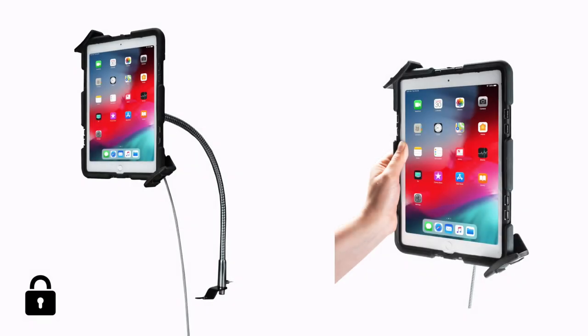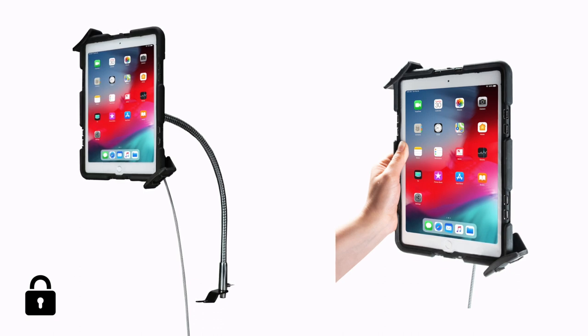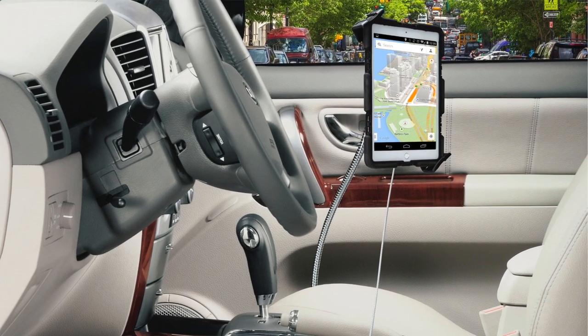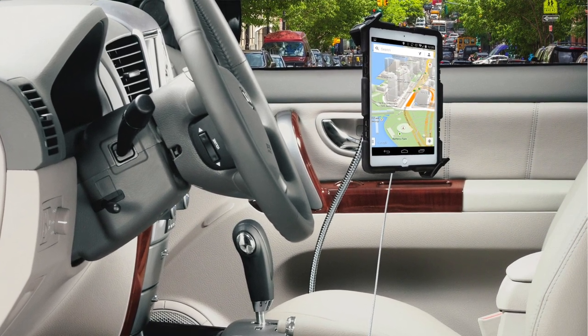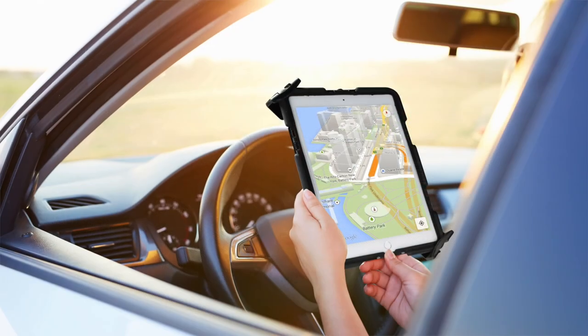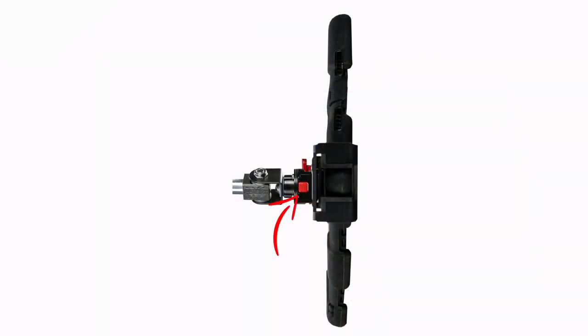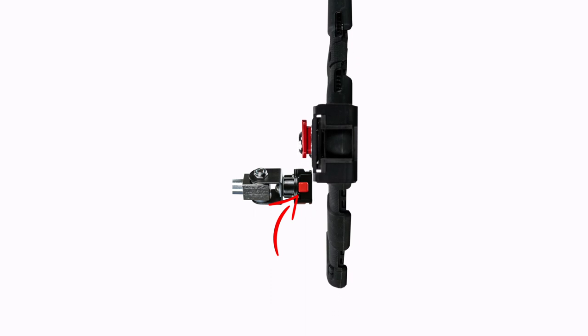Create a theft-protected, hands-free to handheld security solution for your tablet with CTA Digital's Quick Release Security Gooseneck Car Mount. This flexible gooseneck security mount safely displays your tablet at any angle in the front seat of your car, while also allowing fast switches to handheld use. Simply press the release button at the rear of the tablet security holder to disconnect from the stand.